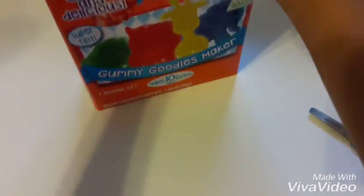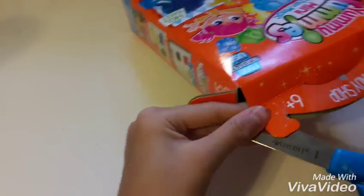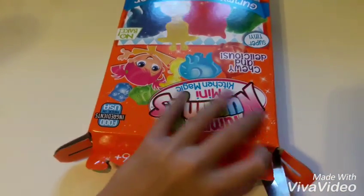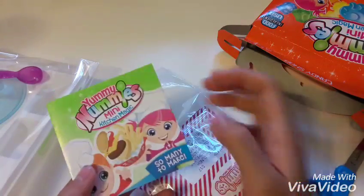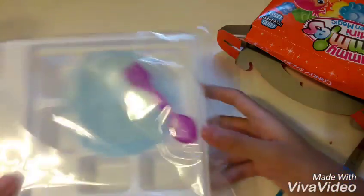Oh wait, let me open the window. Don't cut my fingers. This is all the stuff in it — got these packets, got this little thing you could make sundaes with, a little pamphlet with instructions, the powder stuff, and then all your supplies. Nothing else.